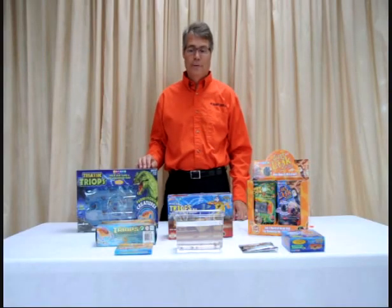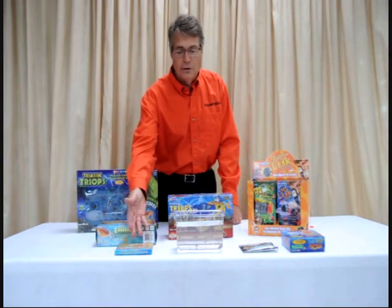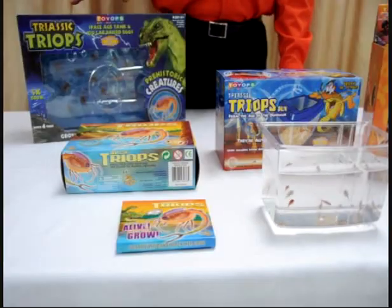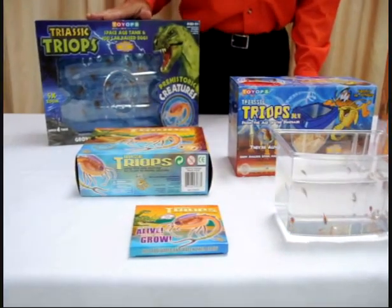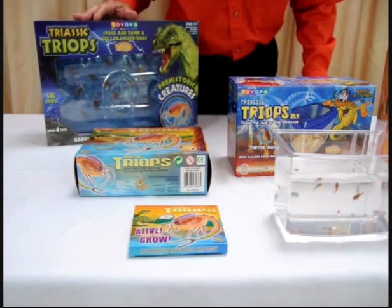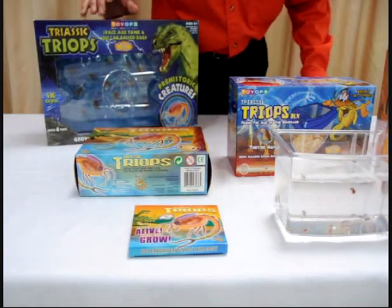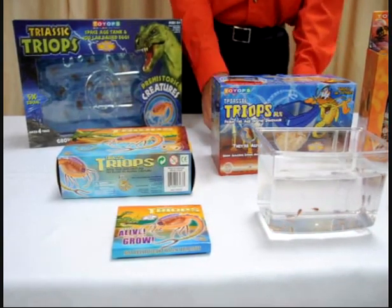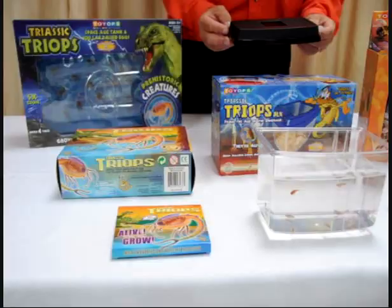Triops can be purchased many different ways. You start off with these wee little starter kits or bigger kits with some bigger containers, as well as the Space Age tank that comes with a large container where you can raise the Triops and release them into the big tank. And this is the deluxe tank that comes with a little fancier tank with a lid, actually.